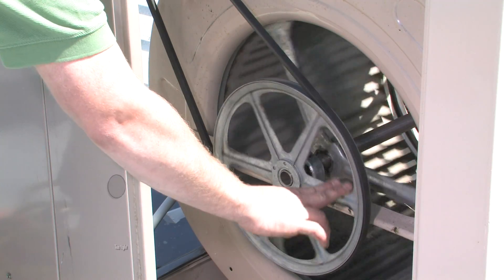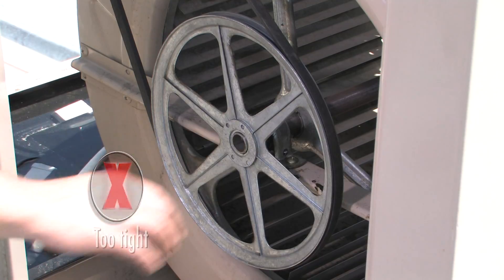The correct tension should be such that if you turn the blower wheel, the blower should not come to a quick stop.